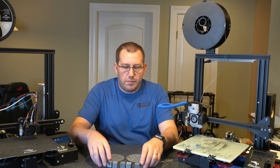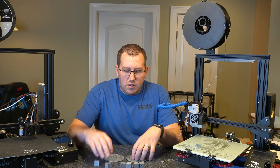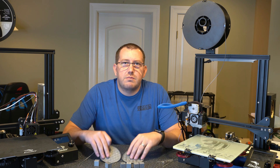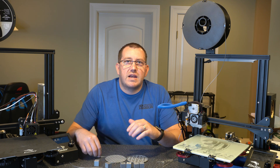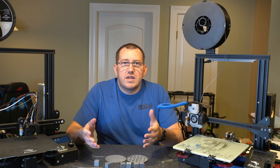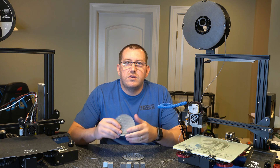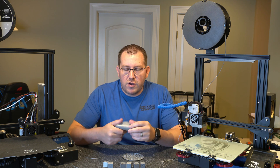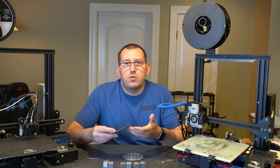I did a bunch of prints — mainly a bunch of calibration cubes and then a couple of coasters as examples. I was going through settings to figure out what worked better and I've got a good list of starting-point settings. With the coasters, you can literally just fold them, flip them around, and they go right back to the shape they were in. It's really a cool filament.